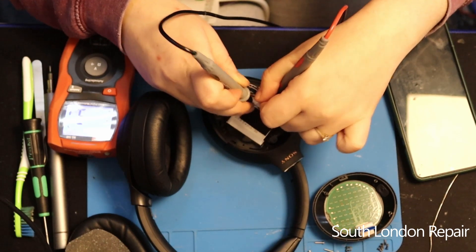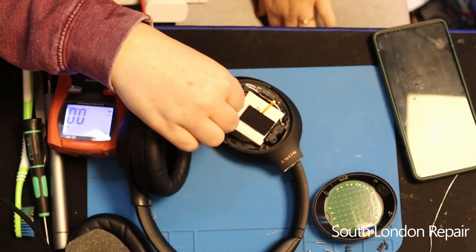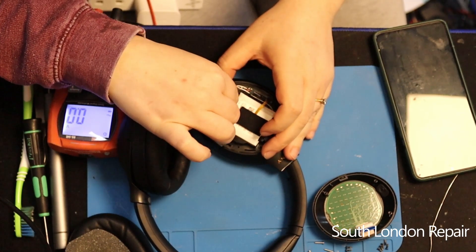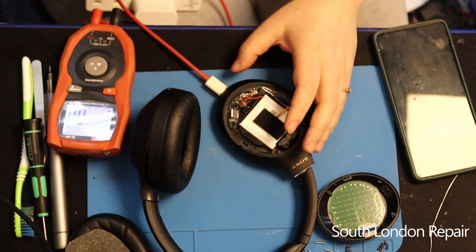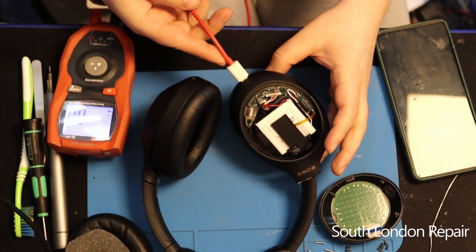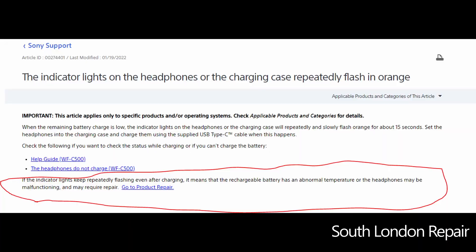After plugging it in to check if it's picking up some voltage or amperage — it's not. We have two blinking red lights, which if you search online you'll find on the Sony website says it's the thermal sensor. My husband doesn't believe it's that, but let's find out.